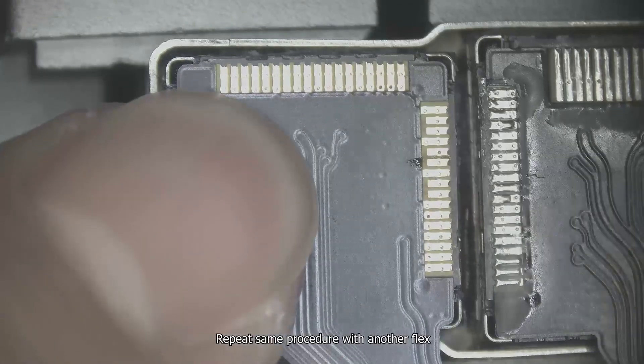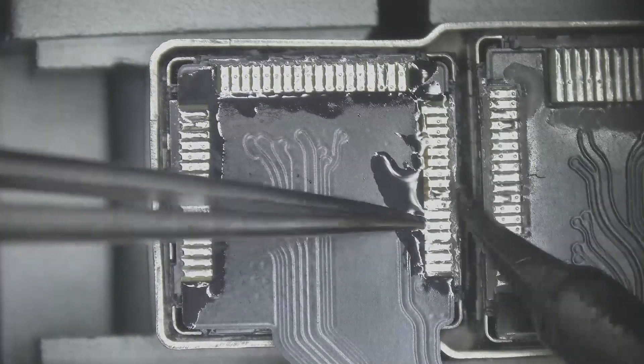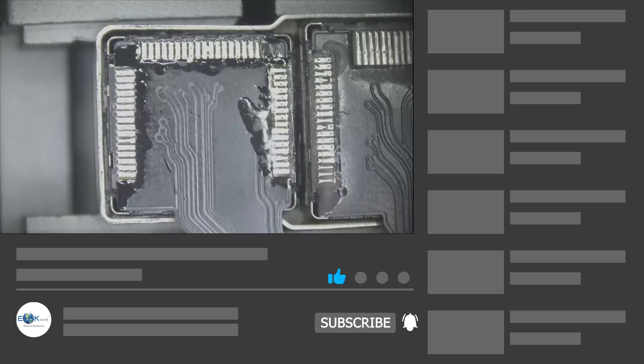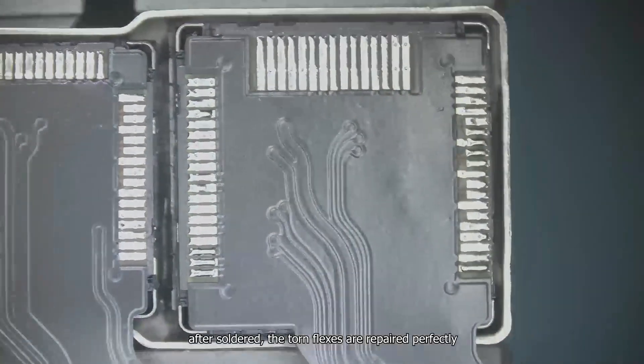Repeat the same procedure with the other flex. After soldering, the torn flexes are repaired perfectly.